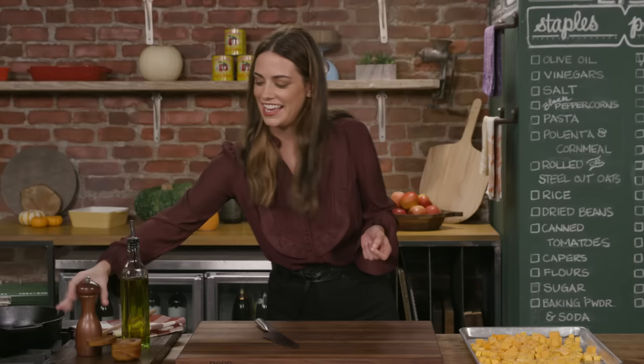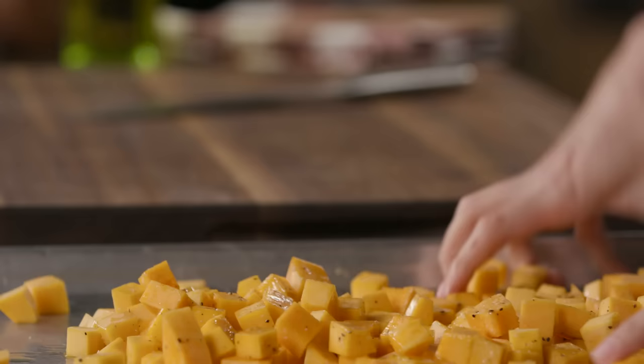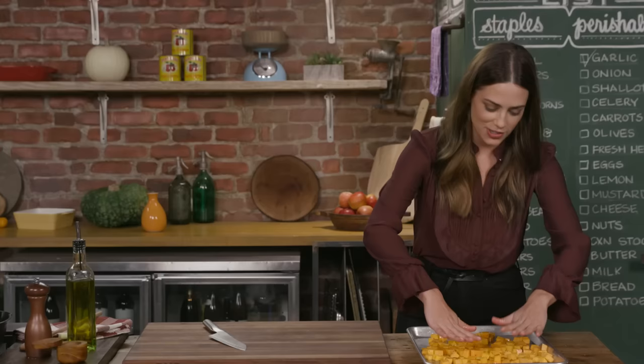So some salt and some freshly cracked pepper. Toss this together — I want to make sure every little piece is coated in the oil, the salt, and the pepper. I'm gonna pop these in the oven. I have it preheated to 400 degrees. I'm gonna roast them for about 20 to 25 minutes until they're golden brown and soft.